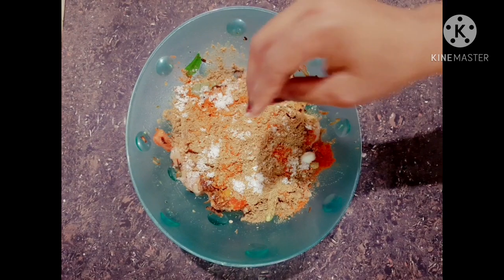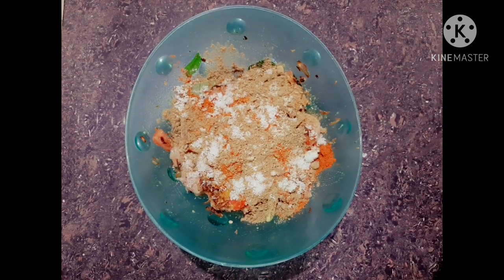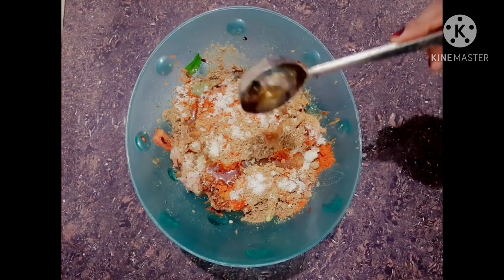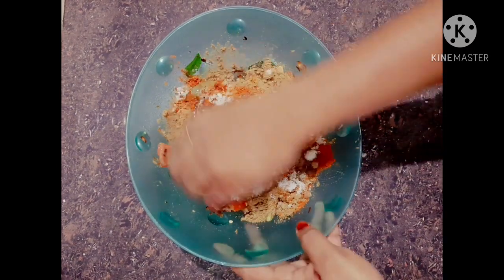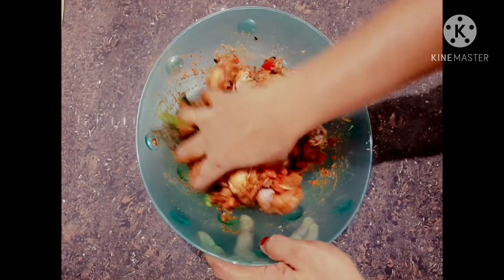Add a little bit of oil. Mix the sauce with the sauce. Add 1 tbsp oil, 1 tbsp oil, and 1 tbsp flavor. Let's mix it up.